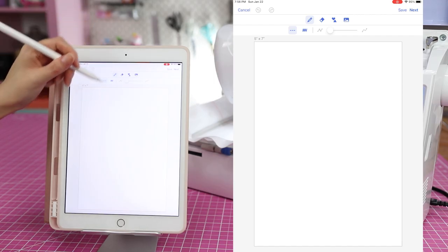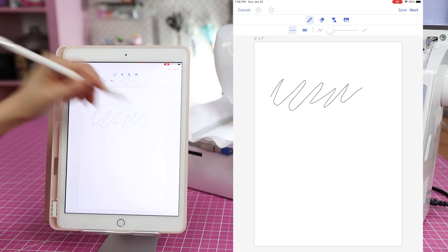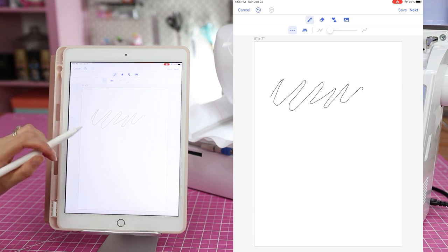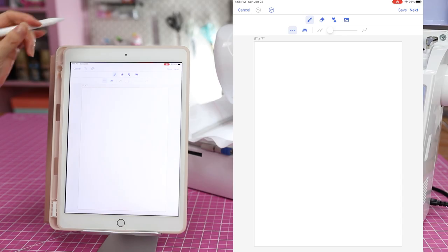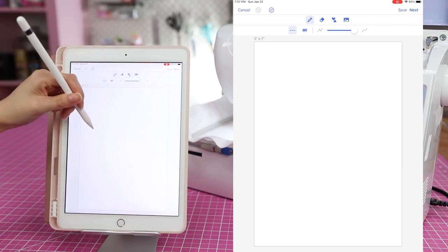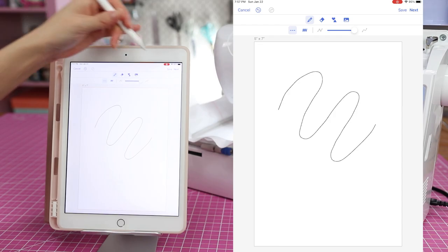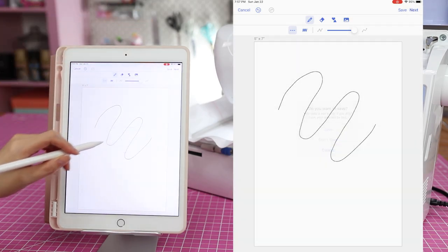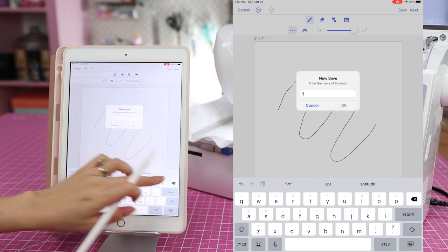So let me try drawing with the lever all the way to one side — I think this is the shortest setting. I'm not the greatest at drawing, but again you don't really see how it's going to look until it stitches. There's undo and redo up here. Again, Brother, I should not be having to make this video — you should already have videos on this. Let me move it all the way to the right and see if this makes a difference. I'm going to draw some random lines and then hit 'Next' to see what happens. I'll call this file 'practice.'